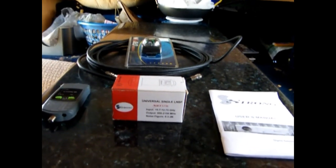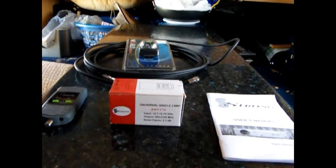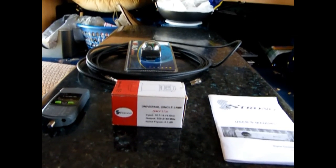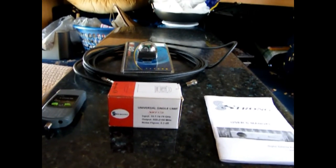All righty, Satellite TV — how to set it up and how to find Optus C-1. First of all, you'll need a system, a kit.